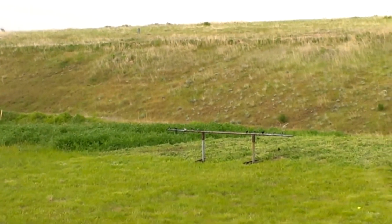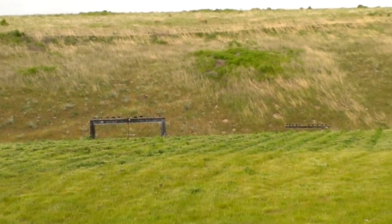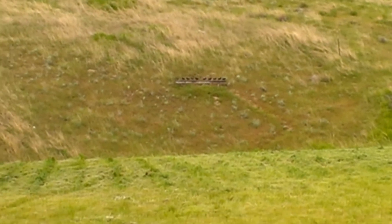So here we are out at the 22 chute. These are the 20 yard targets. That's the 40. And this is the ones down at the bottom of the hill. And then about the mid hill there.